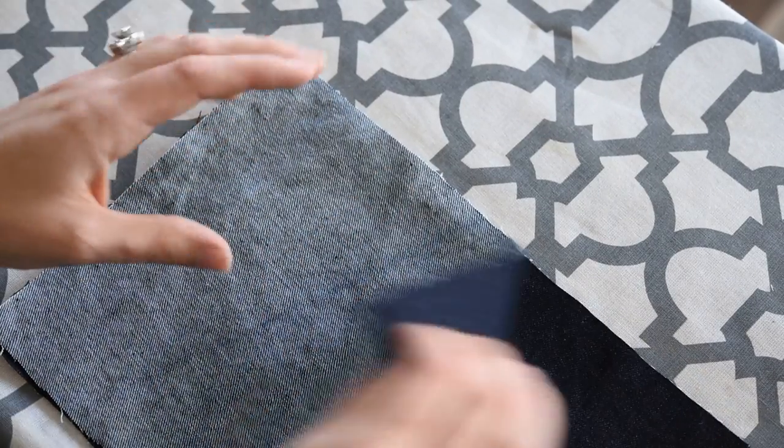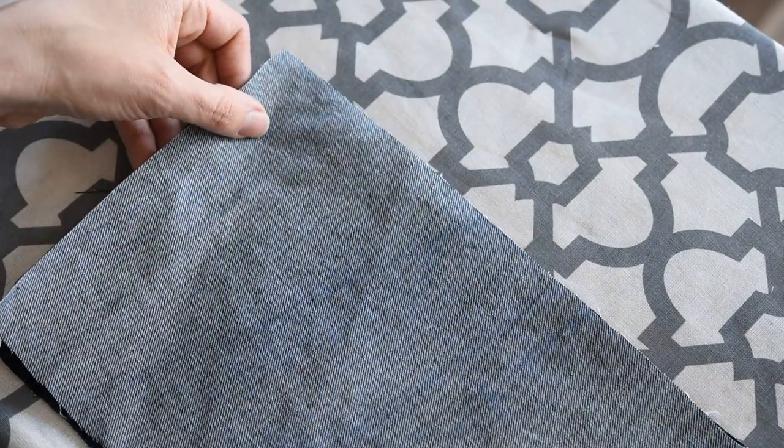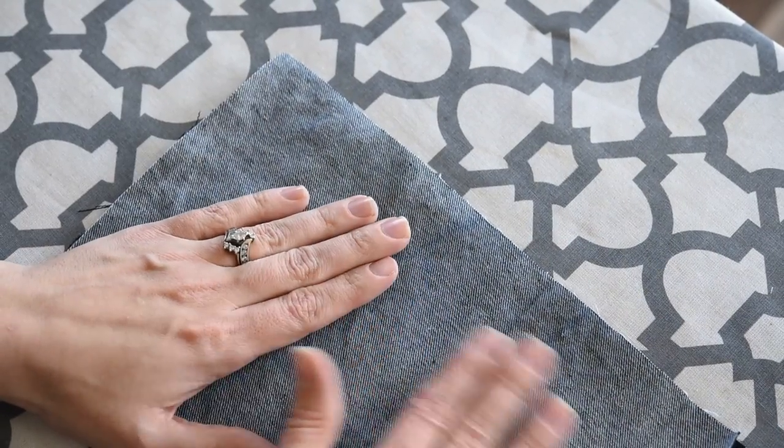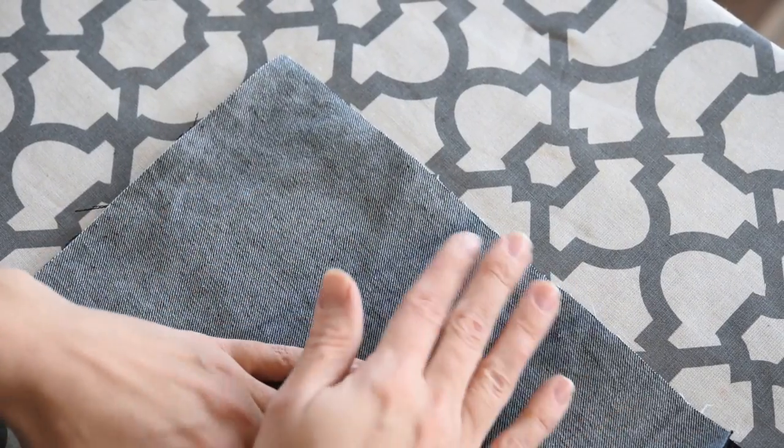To demonstrate the flat felt seam I have two pieces of scrap denim here that I will be using. The light side is my wrong side and the dark is my right side.